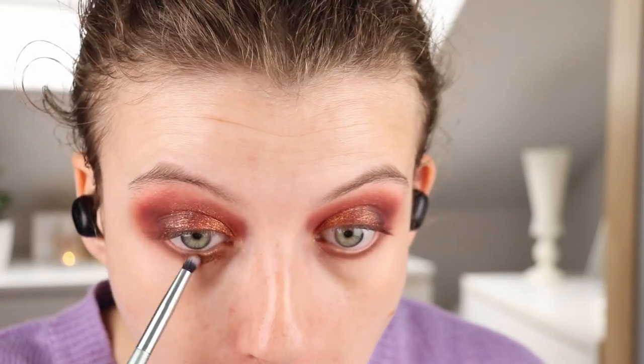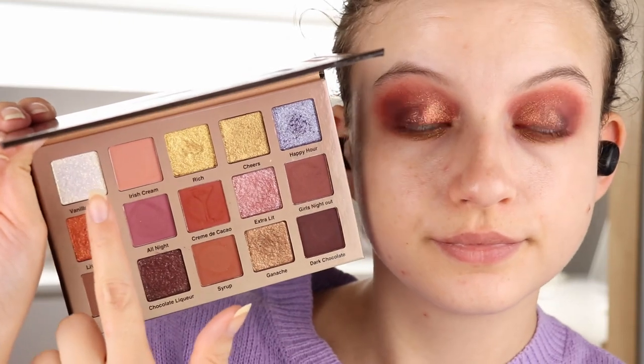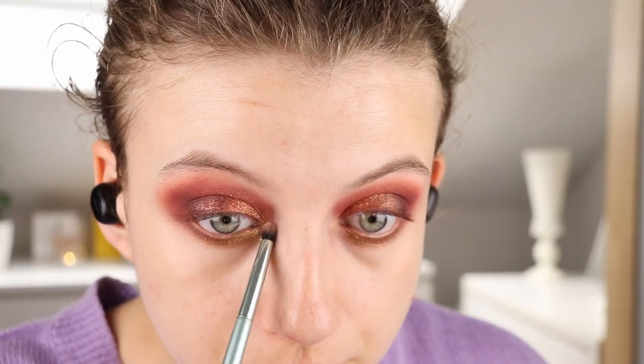I tried to use the shade Vanilla Vodka as an inner corner highlight, but that didn't really work out. It looks white in the pan, but the shift is so strong that it's quite a deep gold. So I decided to add something else over top later to add that lightness in the inner corner — it's a really pretty shade, it just didn't work like that. I really loved the look that I did with it. It became a mix of warm tones and cool tones. I could create quite a bit of depth and it looked very nice and smoky, kind of bronzy almost. The shimmers were great and the mattes blended really well and very easily. It was a very pretty look.